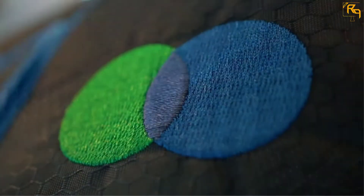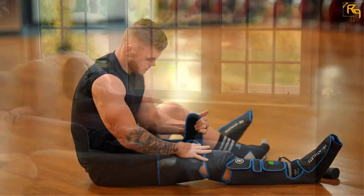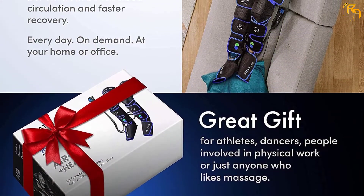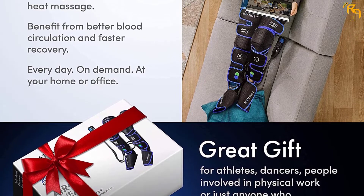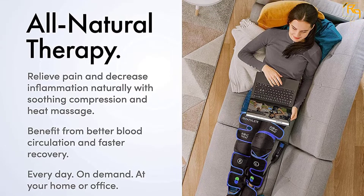It offers full leg coverage massage, which is very convenient. The whole family can rely on this unit because it has Velcro straps, therefore adjustable. Lastly, there will be no discomfort while using it as its construction is of breathable fabric, hence durable enough.